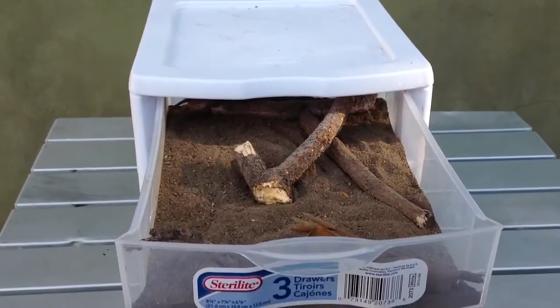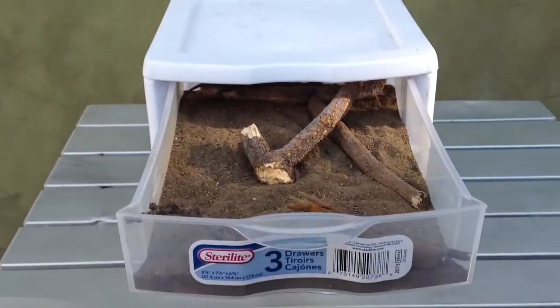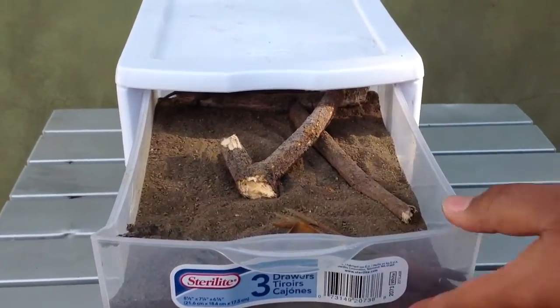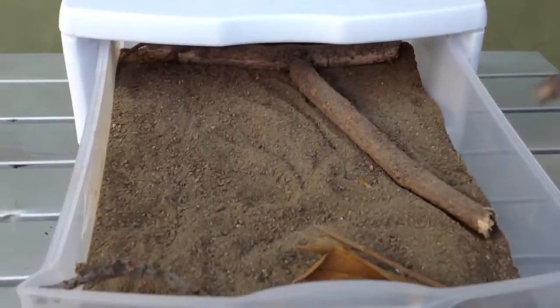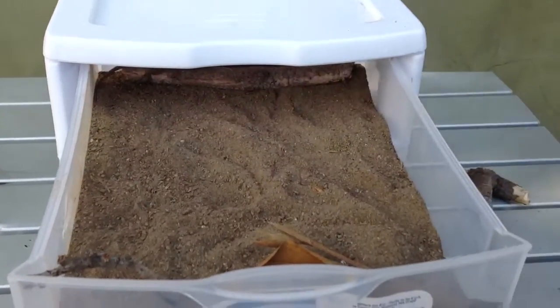Sup YouTube, this is FatboyLoleo here with another video. Today I'm going to be showing you this baby bluebelly lizard that I caught at Irvine Park, and I actually tamed it. So it's this little setup right here. I'm going to change him, and don't worry, I am going to put a water bowl, so I don't think I'm a bad keeper.